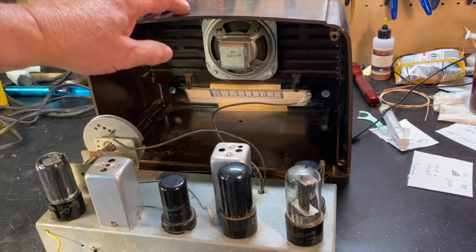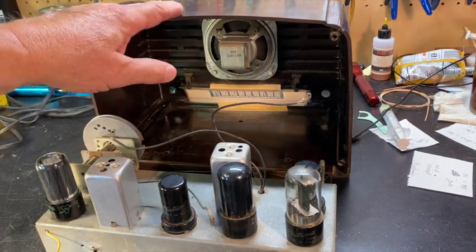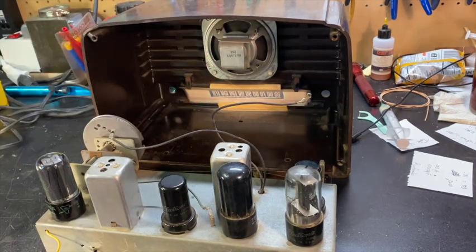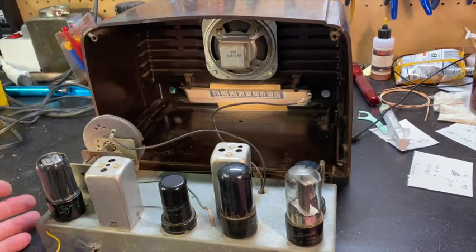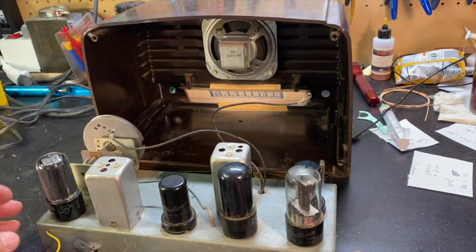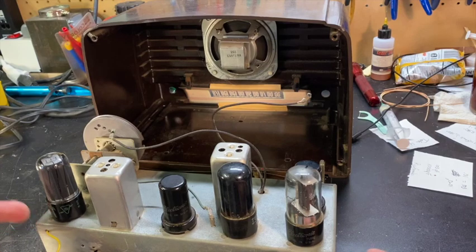What we have here is the cabinet sitting upright. The speaker's right there, and the chassis is here. What I need to do is protect myself from this chassis.